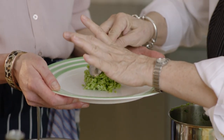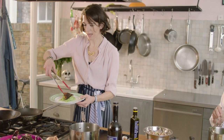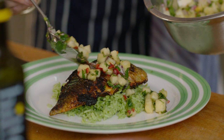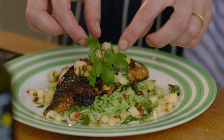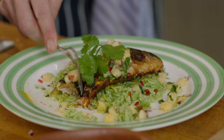Here's the rice I made earlier, here's the mackerel, and then the lovely salsa, finished with a sprig of coriander. The flavor of the mackerel is excellent — mackerel in this country has a really delicious flavor.